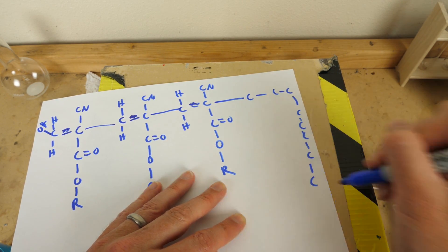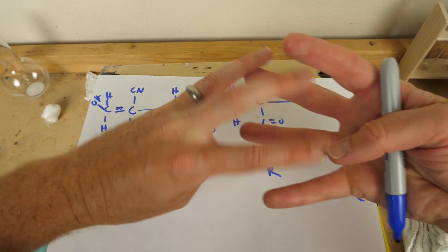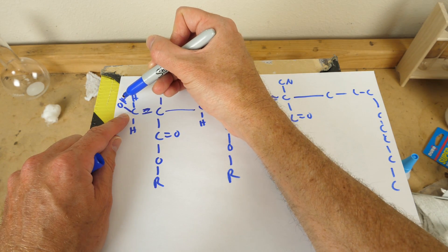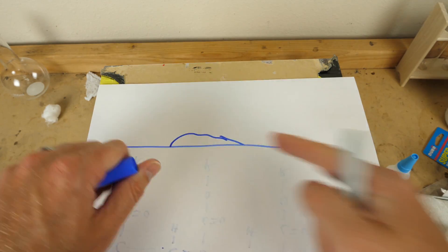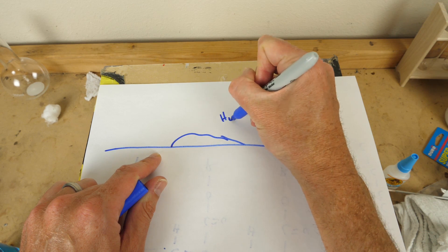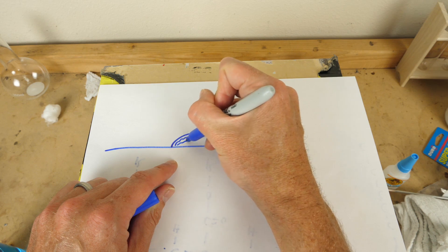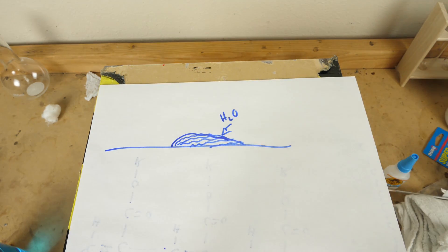And it forms this long polymer chain that crosslinks and interacts and solidifies. This long chain started to happen all because this little OH molecule reacted with the cyanoacrylate. So the reason that super glue can dry in air is because there are little droplets of water that react with the super glue, starting the chain reaction from the outside, and it slowly hardens and forms chains all through it, solidifying the super glue.